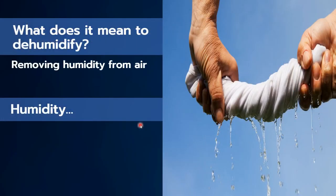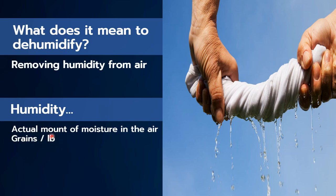So what does it mean to dehumidify? What we're talking about is removing moisture from the air. We define humidity as the actual amount of moisture in the air in terms of grains per pound.